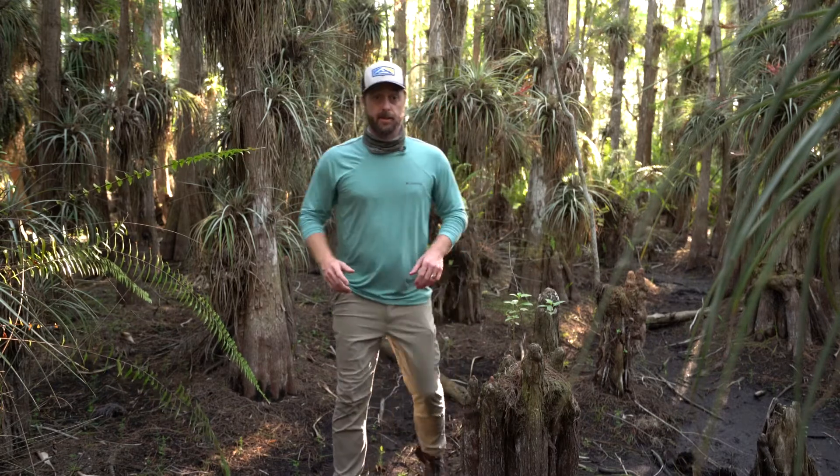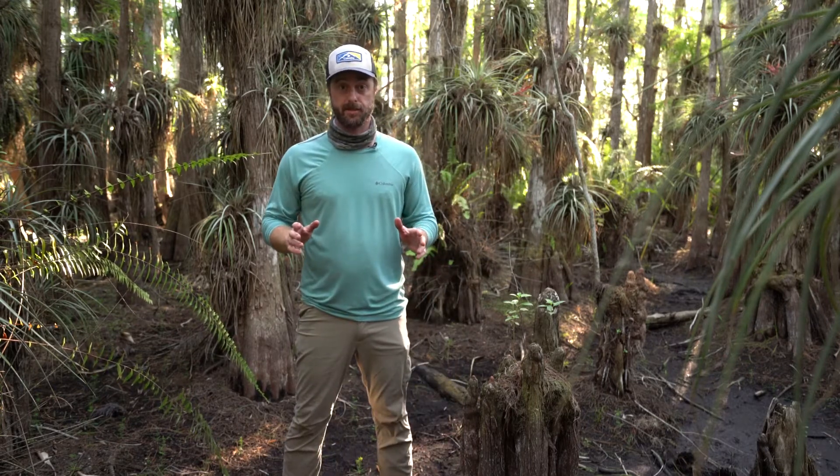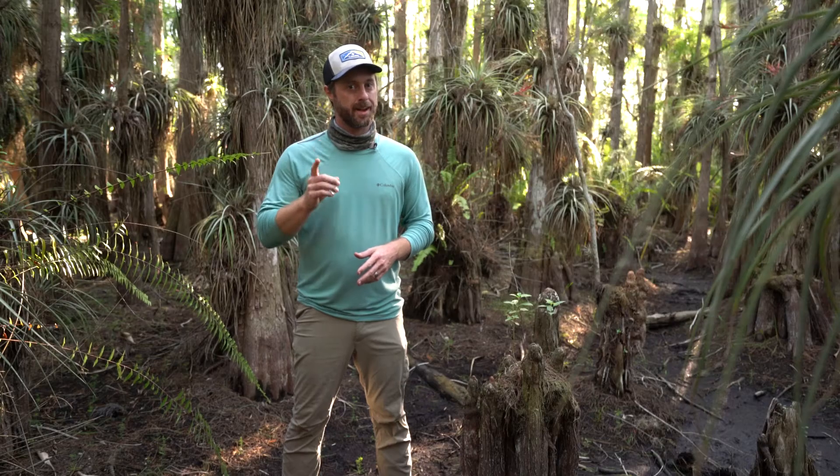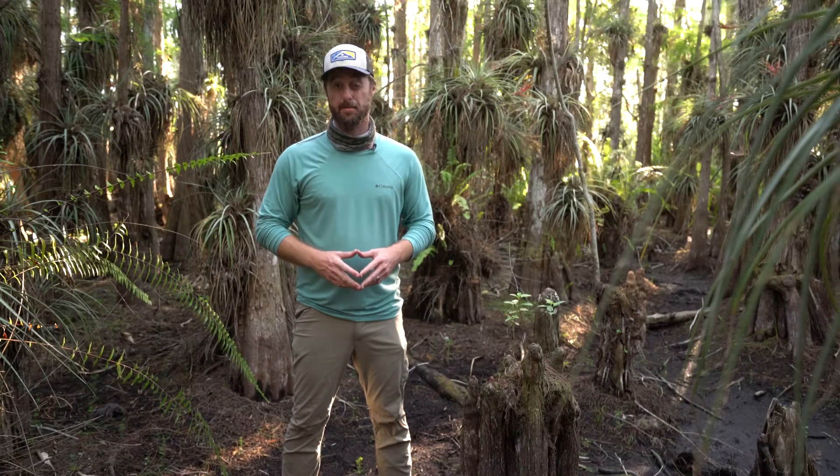If you've spent enough time in the Everglades, you've probably donated pints of blood to mosquitoes. I, for one, have a love-hate relationship with these bloodsuckers. Be honest — if there's one animal you wished would go extinct, I bet you'd say the mosquito.